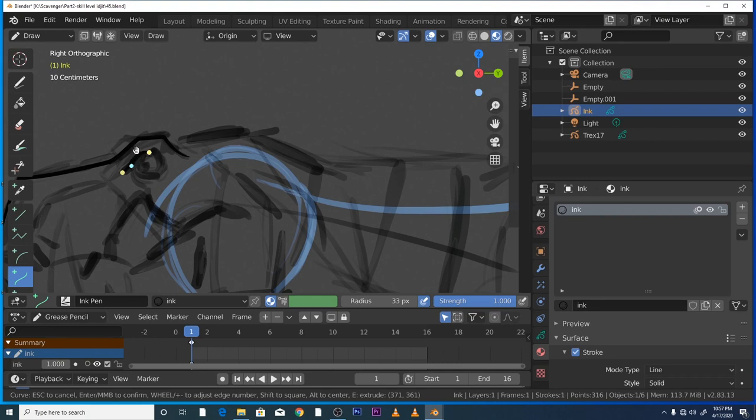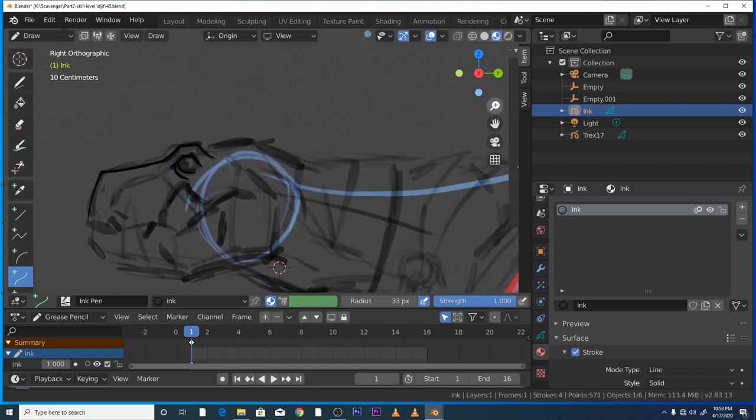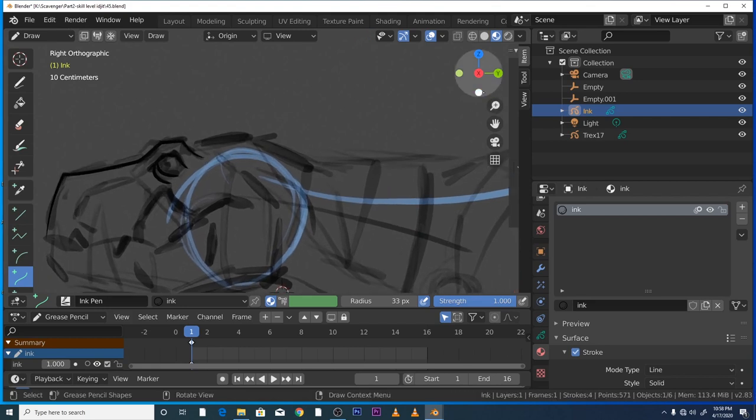I might be blinking depending on how we get on time-wise. I'm really letting the team down today — not even organized, literally fell out of bed. I haven't even looked at any reference for this. I should really have my reference close by as well.